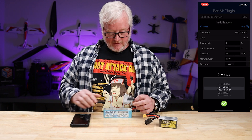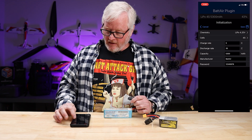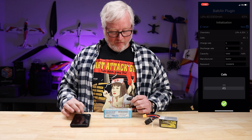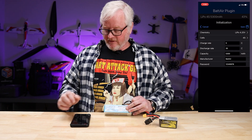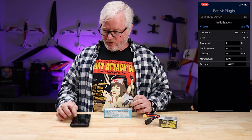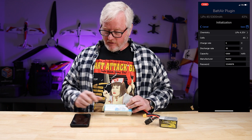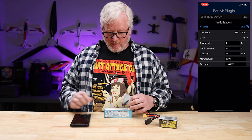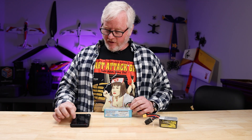First thing you're going to do is pick the chemistry. This is a standard LiPo battery that I want at 4.20 volts per cell. The cell count is 4S. The charge rate is 5C, so I'm going to put the maximum charge rate. Discharge rate is 35C. Capacity is 5300 milliamp. Then you hit save.